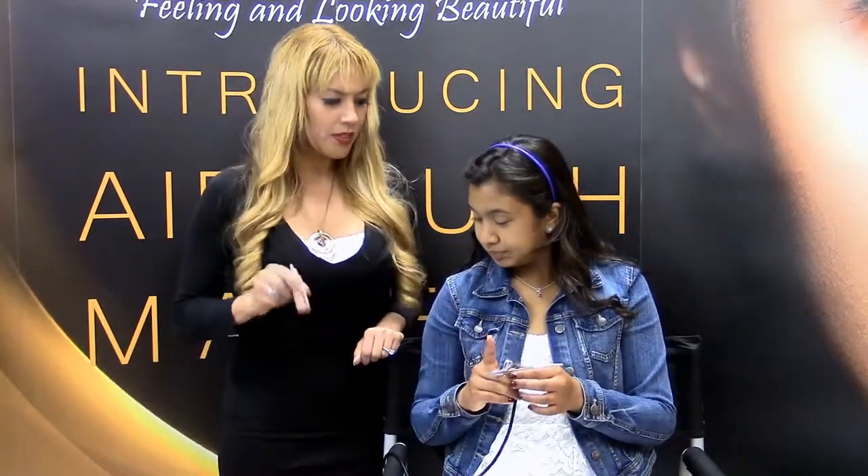We're back — Natalia has her foundation on and we're ready to add some definition. We're going to contour. Contouring with airbrush is so subtle, so natural — you won't even look like you were contoured. You'll look sun-kissed, if anything. We're using Radiant, which is an amazing shade for contouring because it's not too brown, not too red. We're going to apply about three drops.